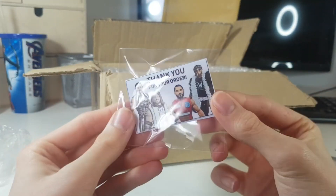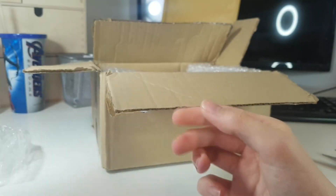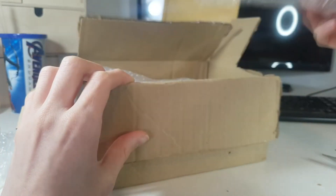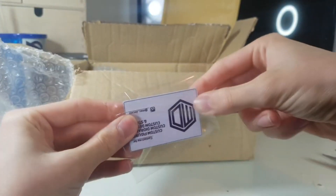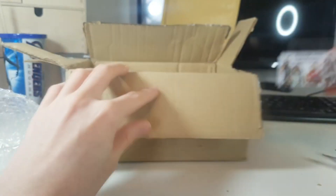As always with his orders we have the 'thank you for your order' card. Got a few of these now. Go follow him if you don't already — you must do, though. What are you doing if you don't? Let's get the card out.